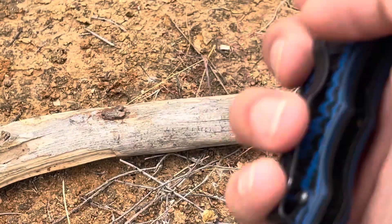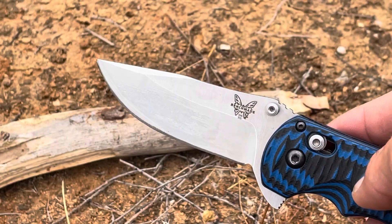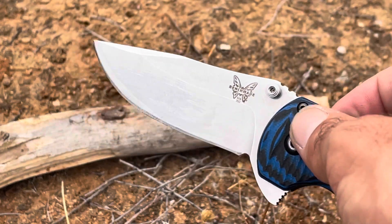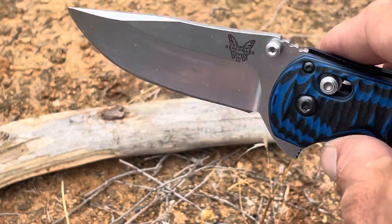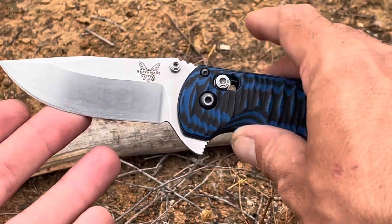I'm a lefty and just haven't had a chance to switch the clip yet. Unfortunately these are discontinued by Benchmade, but you can still find them here and there — sometimes on eBay or in weird batches. If you can find one, they're going to be between $150 and $180, so definitely not too bad. Let's get into the review itself.